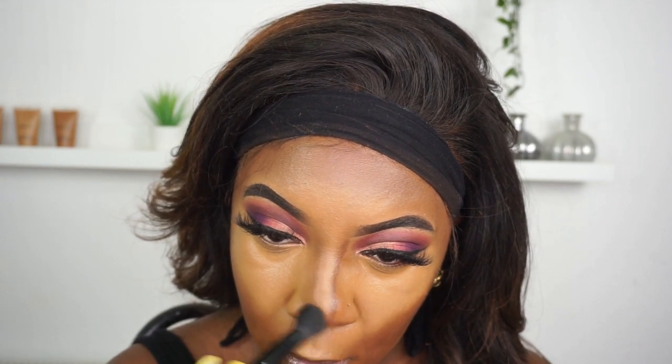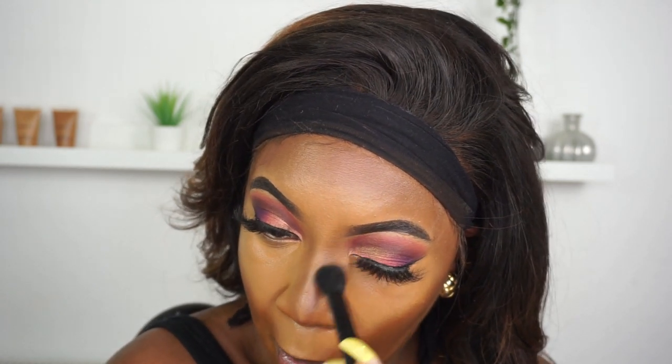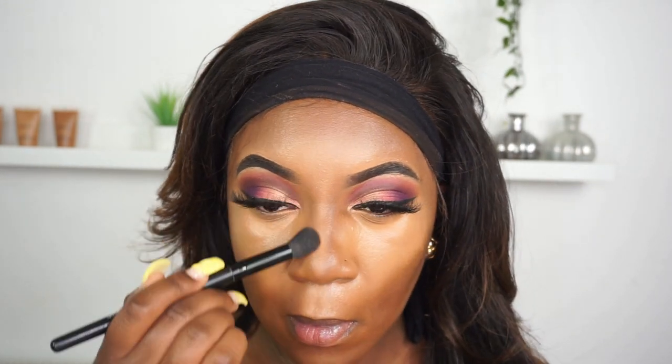Now I'm going to take my Flawless Concealer brush from Elmer and blend my nose contour, just blending inwards to keep that nice straight shape. I had blended away the cheek contour a little bit, so I went back in with the Suede matchstick to clean up that contour and used the same brush to blend it in.